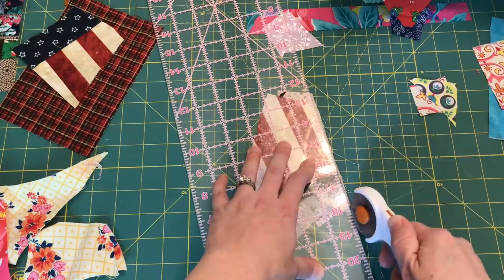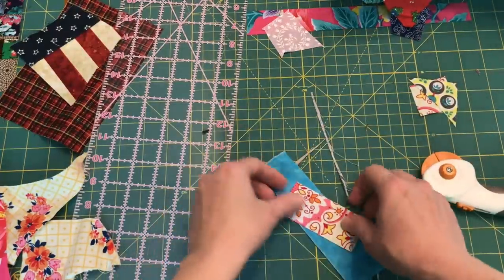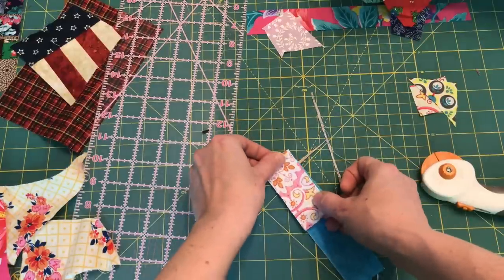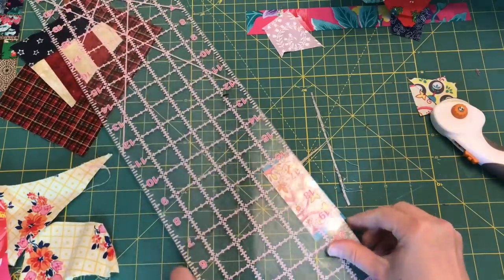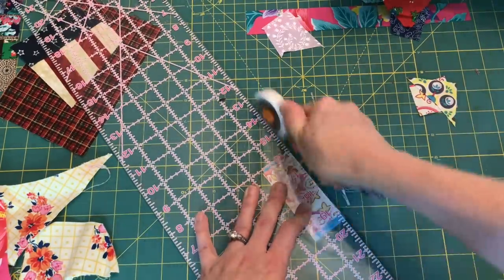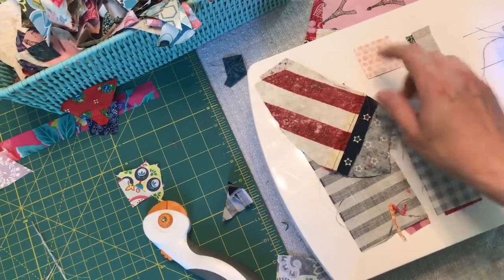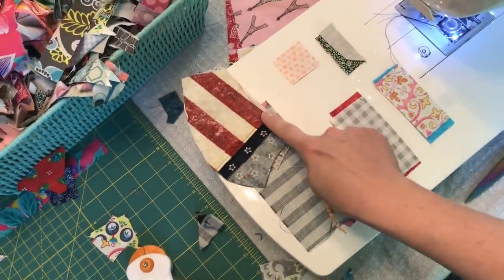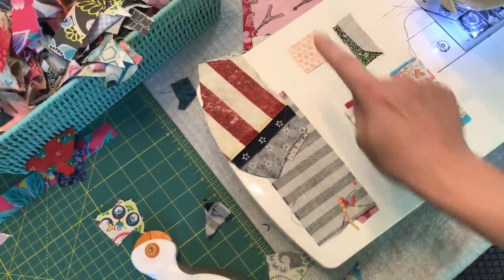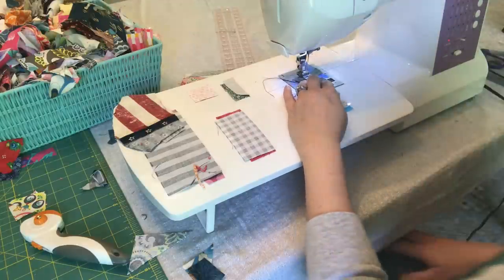Let's do one more — the blue needs to be trimmed down, then we create the straight side. Now let's put these through the machine. I have these lined up and you don't want to get confused about which side you're supposed to sew. I always have the side I'm supposed to sew on facing towards the body of the machine. Typically I would have a lot more pairs and send them all through, but for this video we'll just start with these and see what happens.